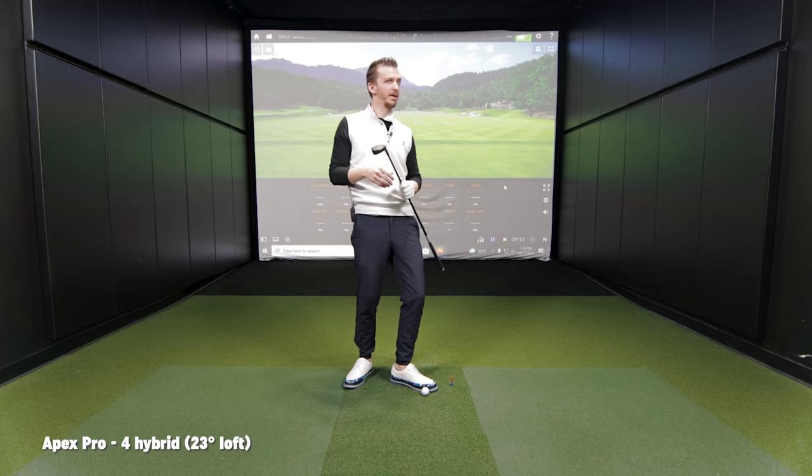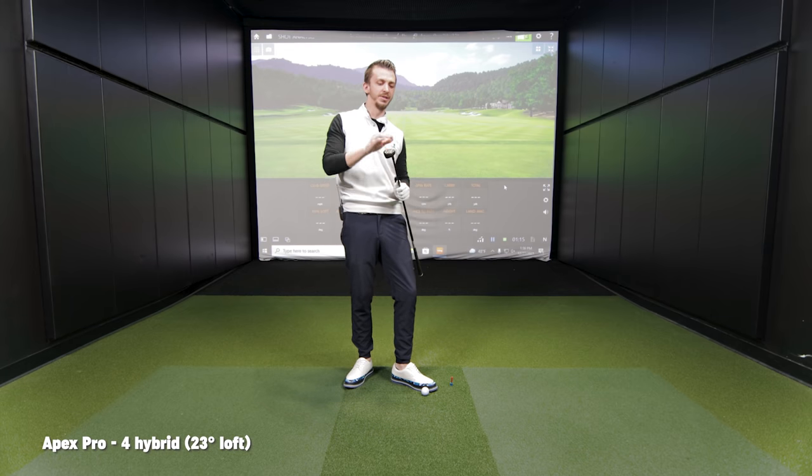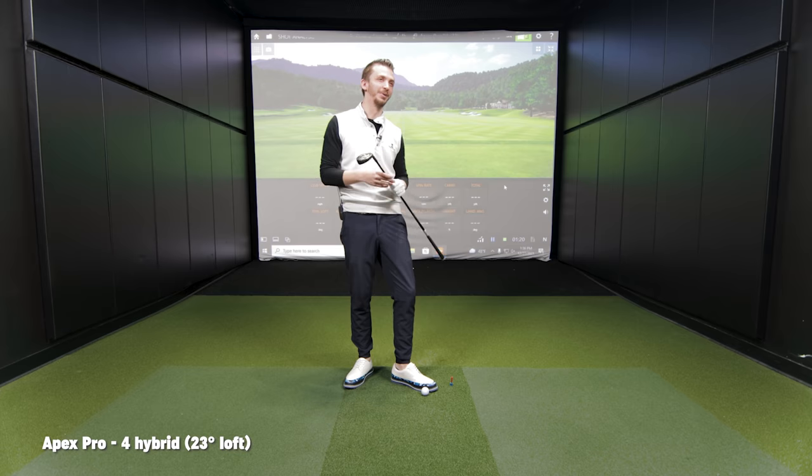It might be a leader before the clubhouse, but we'll see, because it is a 23-degree four hybrid — and four hybrids tend to be a little lower loft than that usually. I'm interested to see where the weight is, how stable it is, and how the ball flight is. Let's get to work.